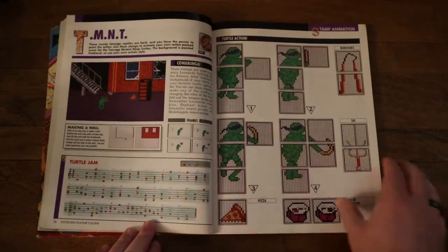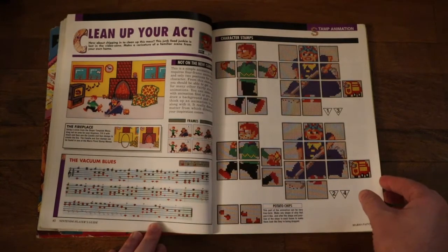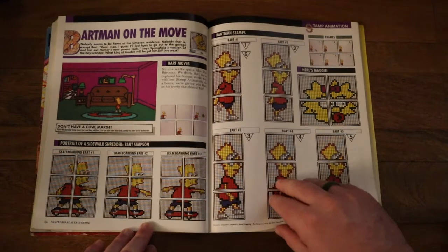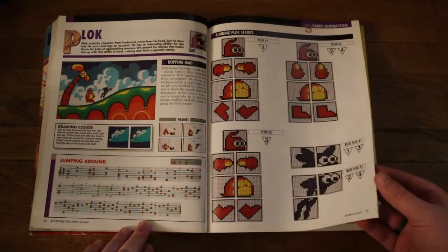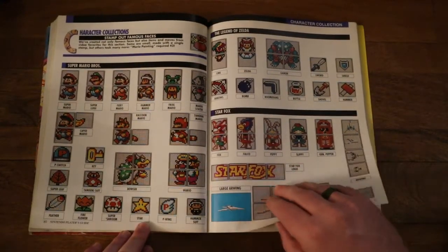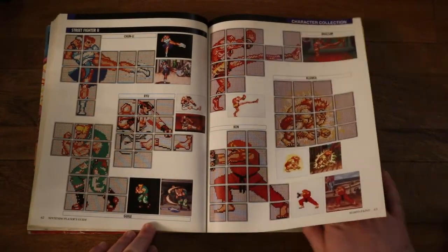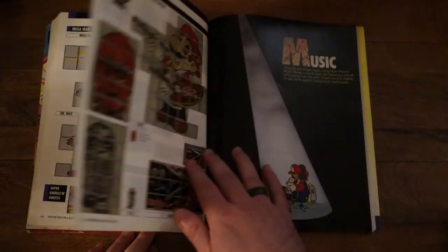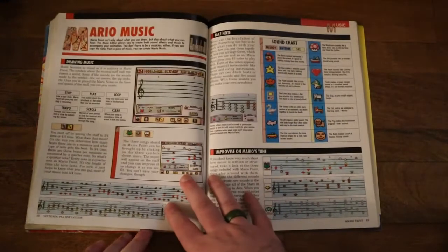It also shows you how to do the animations that are on this cartridge as well. That was something I had never messed around with with this program, and I kind of wish I had because that one looks really really cool. Most of what I did was play around with the music tracks, and that's something this book does a very good job of. It shows you exactly how to set up a bunch of different music tracks, not just from video games, but from other sources as well. This music section is really my favorite.